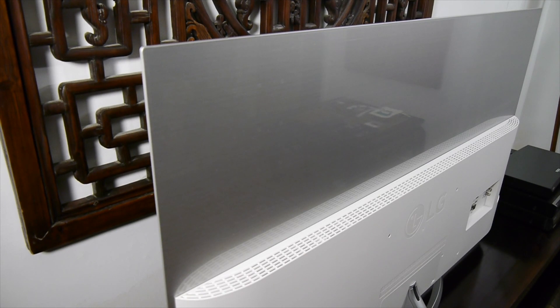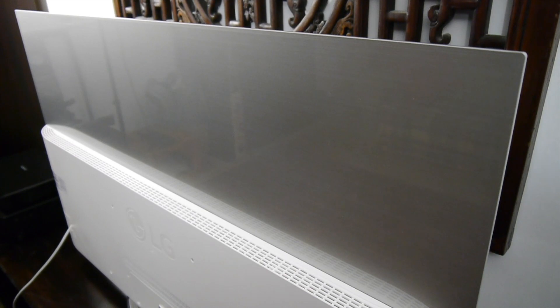There's a 10mm border around the screen itself and a chrome trim around the outer edge. The panel is only 4mm deep at the top but widens out to 49mm at the bottom where the electronics, speakers, amplification and connections are housed. You'll also find air vents at the top of this wider rear section.